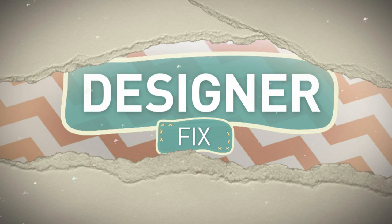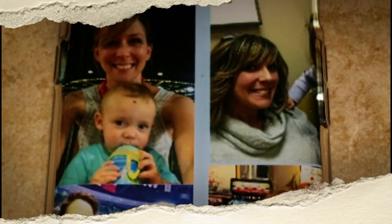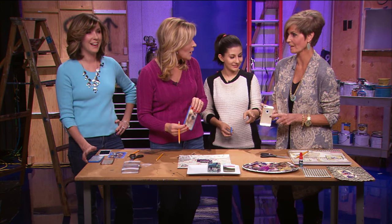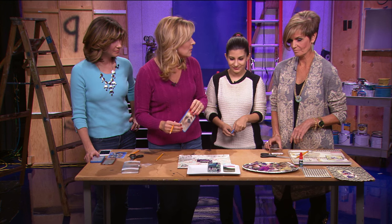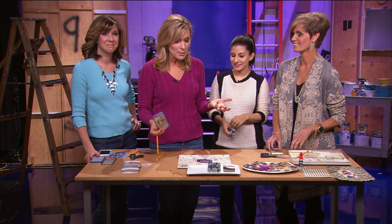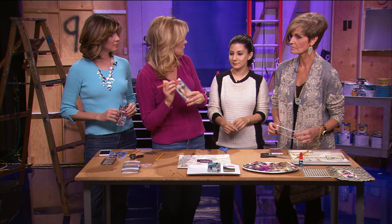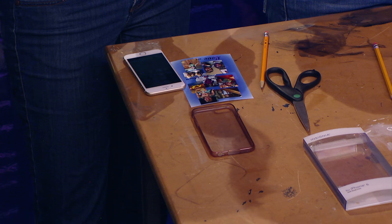Raquel, come on over because you're going to make one too. These cases can be so expensive — up to $50, and Patty has seen some for around $100. We're going to show you how to make a personalized smartphone case with your own photos for about $5. I got these clear cases at Best Buy for $3.50. You can also buy them online with free shipping, specific to your iPhone, Galaxy, or whatever smartphone you have.